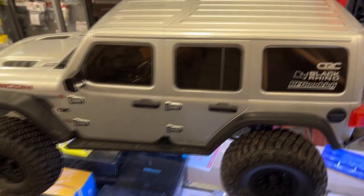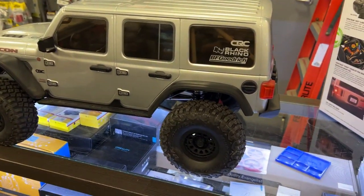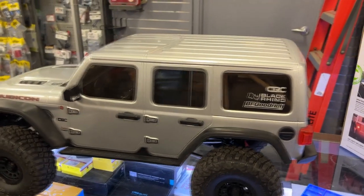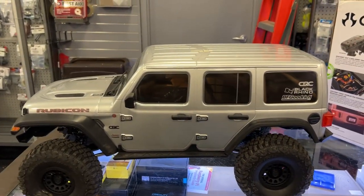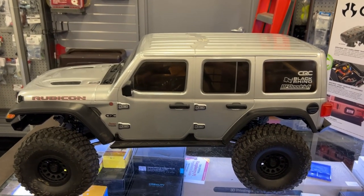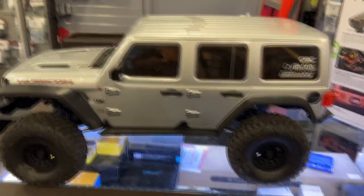It has the Spektrum Firma system in it. It has a 1200 sensored brushless motor, a two-speed transmission, it does have lights, and it comes with a DX3 transmitter.